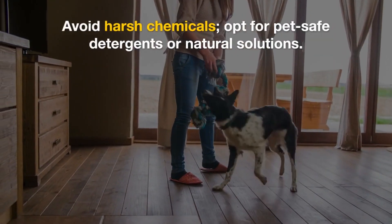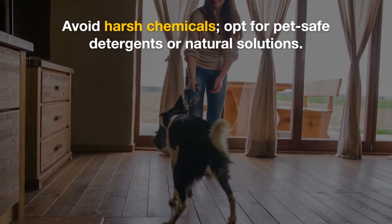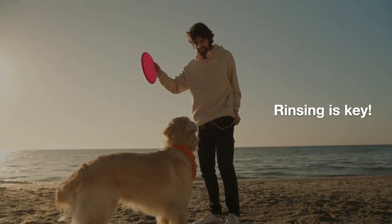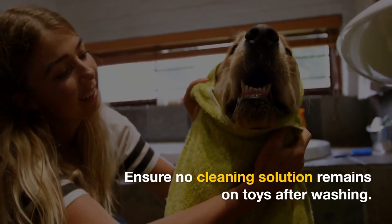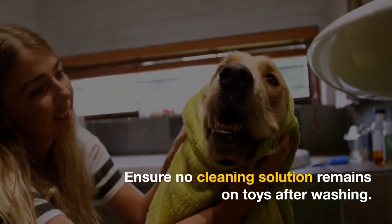Avoid harsh chemicals — opt for pet-safe detergents or natural solutions. Rinsing is key; ensure no cleaning solution remains on toys after washing.